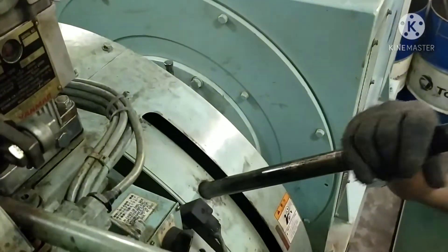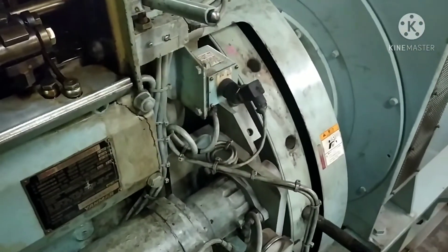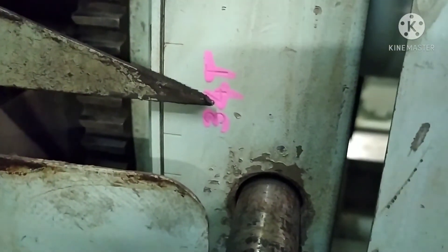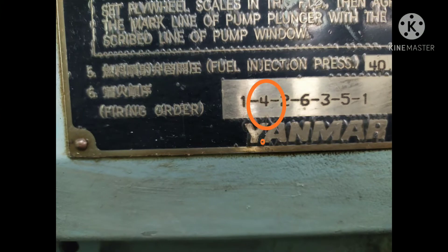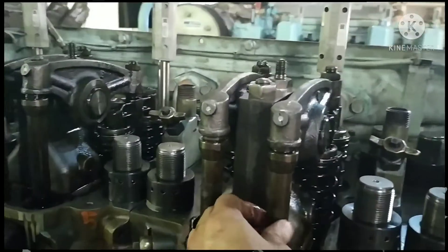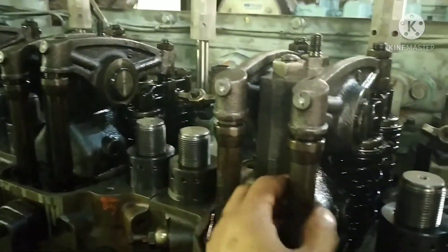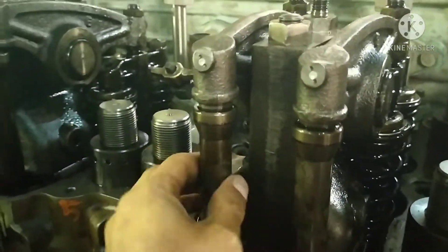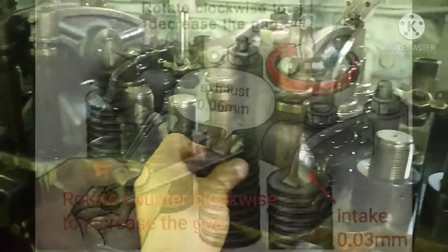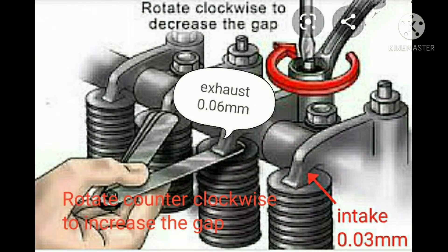Turn the flywheel to number four and three — the next number in the firing order is number four. The cylinder on top dead center is number four; the push rods of cylinder number four are free to move, confirming it is at top dead center. Check the clearance and, if adjustment is needed, repeat the procedures done for cylinder number one.